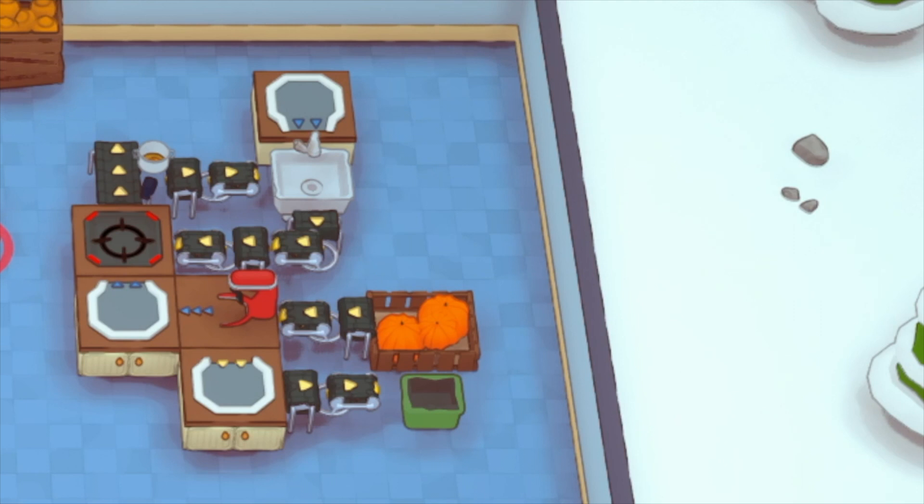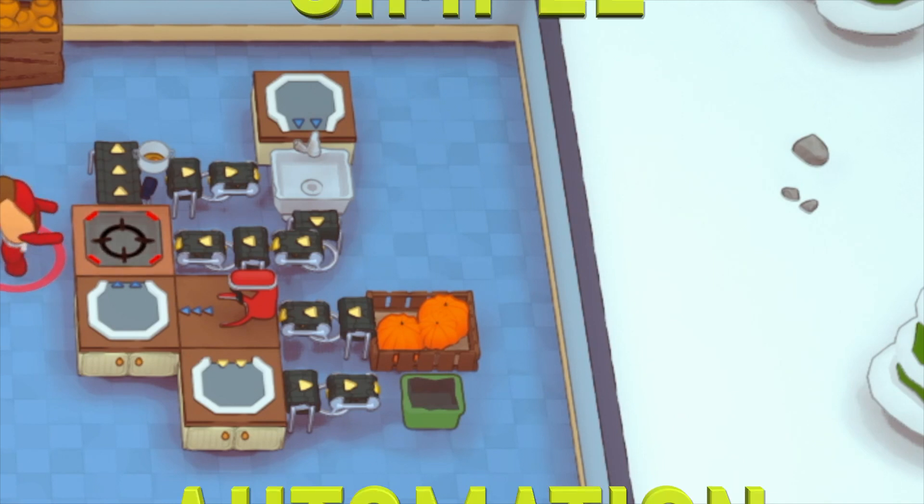Welcome to another episode of Lemur's Corner. I am Lemur, and today we're going to be talking about pumpkin soup specifically. If you're new to the channel, please hit that subscribe button, give this video a thumbs up, and leave a comment down below. But let's talk about how to automate pumpkin soup.